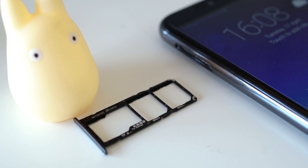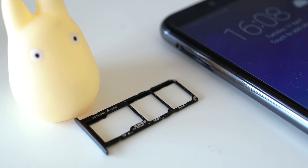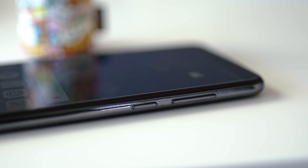On the left is a card tray that can accommodate dual nano SIM cards as well as a dedicated microSD card, while the right side houses a power button and volume rocker.